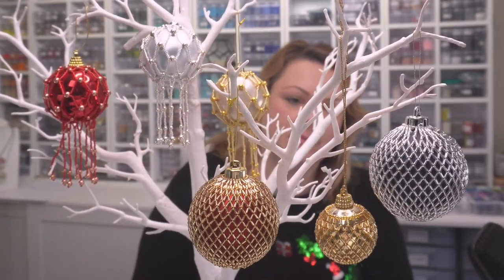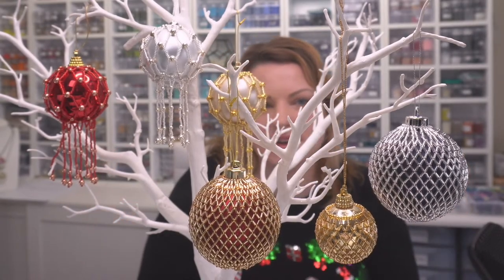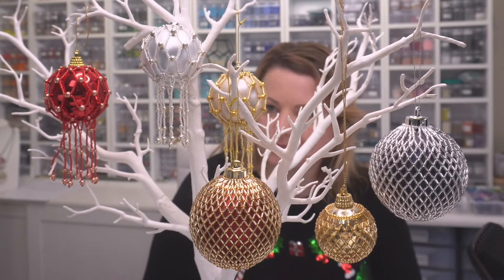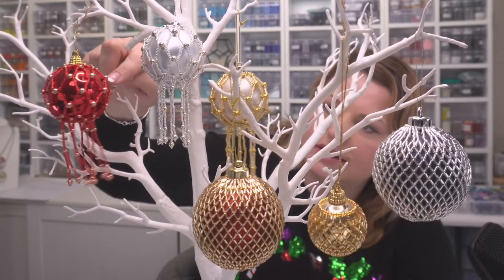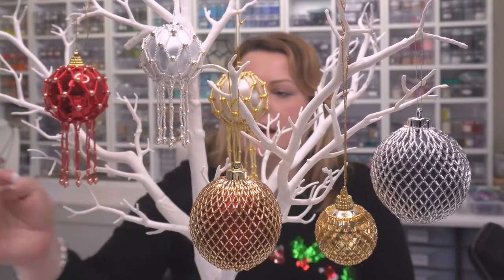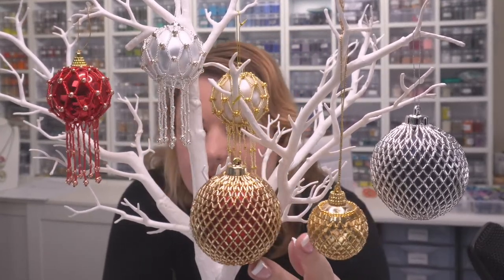I just want to show you these beautiful baubles we are going to be making. I love baubles and I love decorating them in some way to make them a little bit more decorative. I do love more of a modern twist on them. We have done the netted ones at the back and they are available on the website — quite quick and easy to do. Today I'm going to be showing you a netted one with baubles.